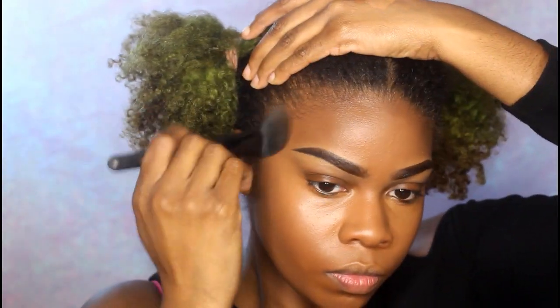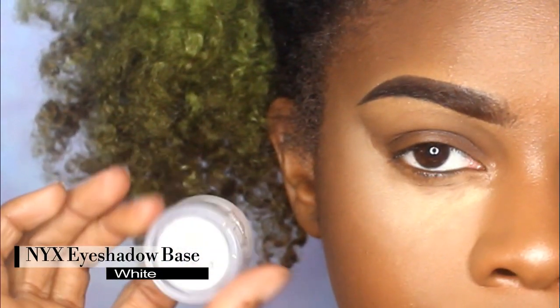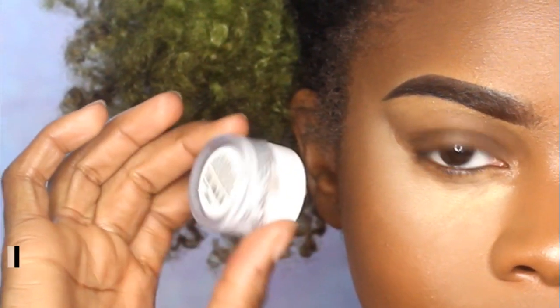Even before I set everything with powder, it just looks beautiful on the skin. I'm taking the Revolution Makeup banana powder — this is my first time using it. I'm not sure how I feel about it yet, so if you want me to keep using it and give you guys a review, just let me know.